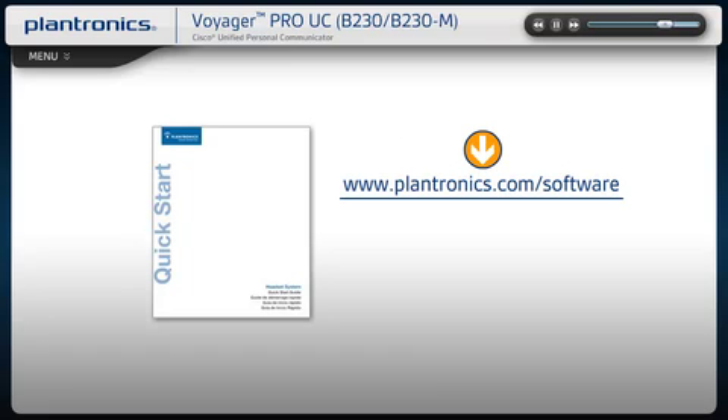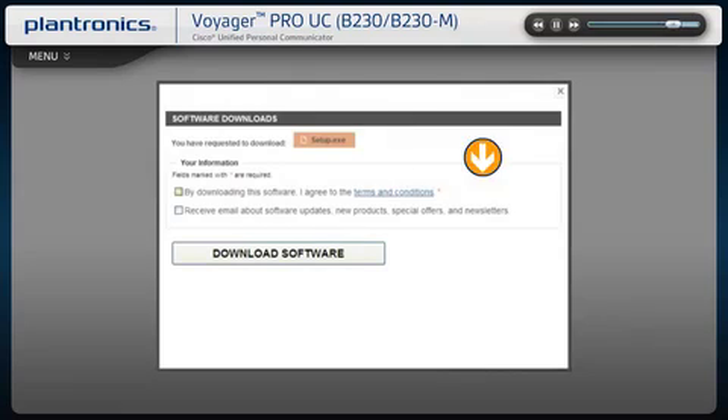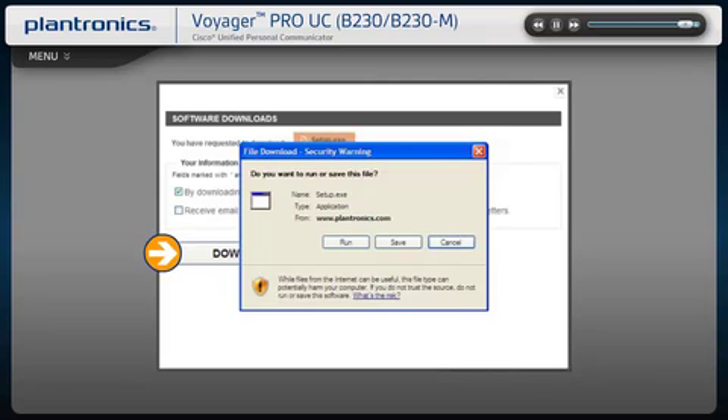Please see your Quick Start Guide with Software link to download instructions or visit www.plantronics.com/software. On this page, select Download Latest Software. Once you agree to the terms and conditions, you can begin downloading the software. Follow the on-screen prompts to complete the installation.